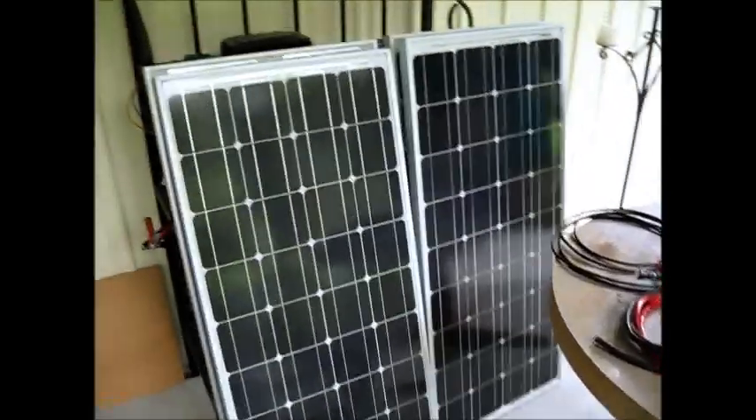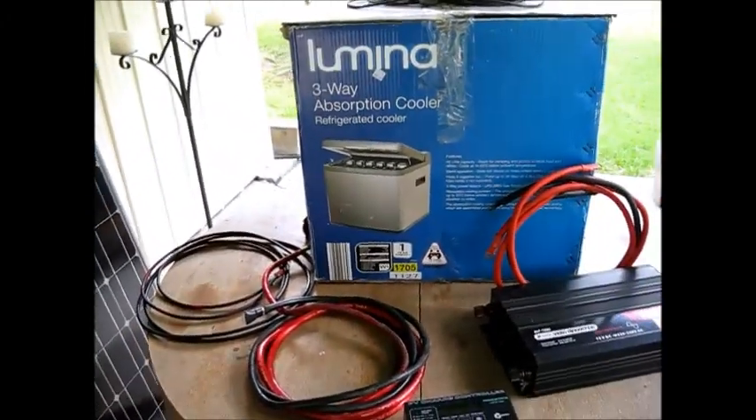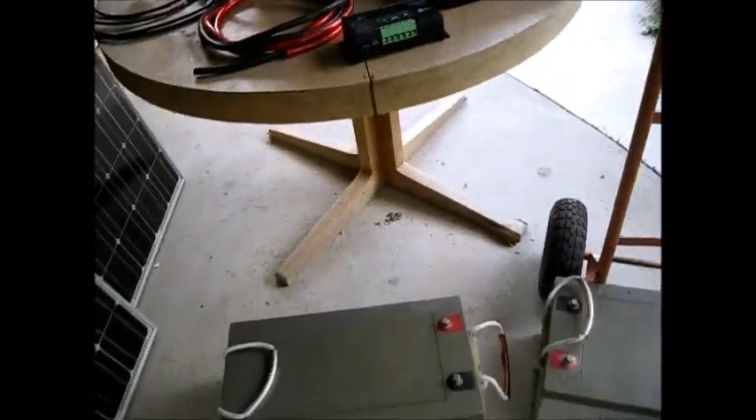Well, I'm here in Australia, and as promised, I've got some solar panel work to do.